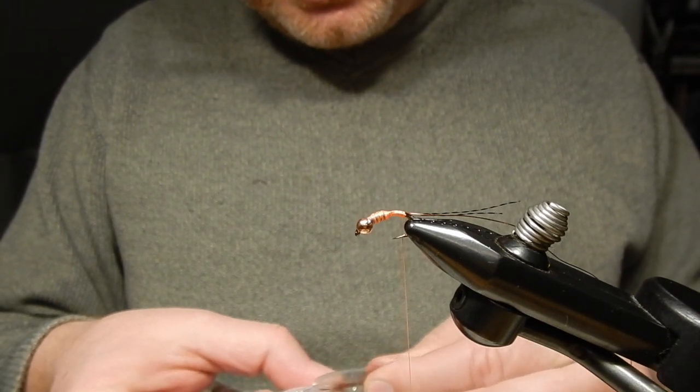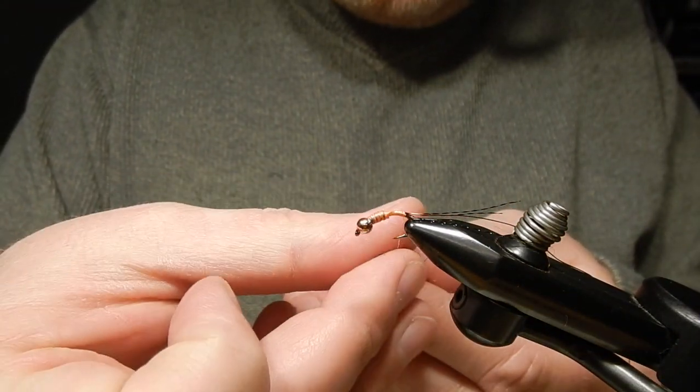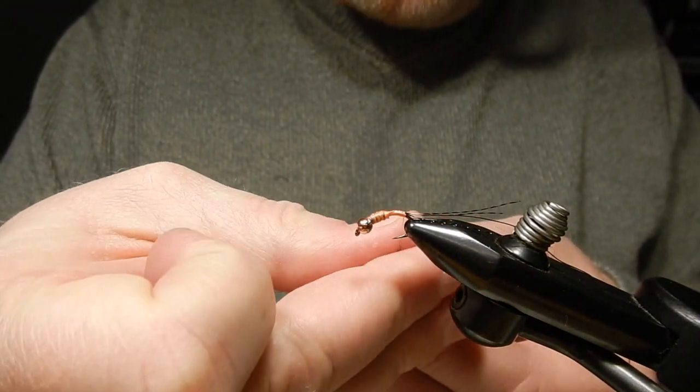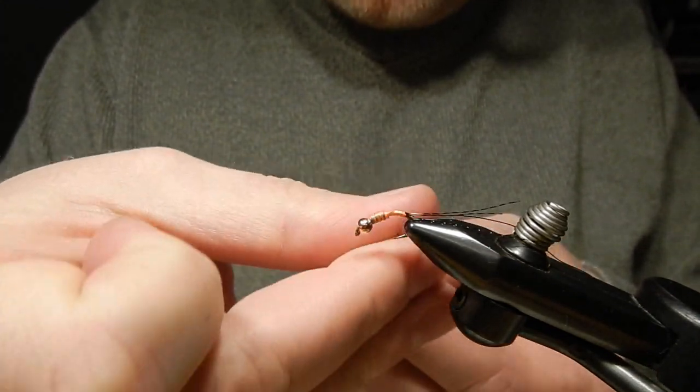When you use this Blood Leach dubbing and put it in the water, it sort of adopts that reddish-brownish color, which is what I like for a Klinger Nymph. That's why I use this color.